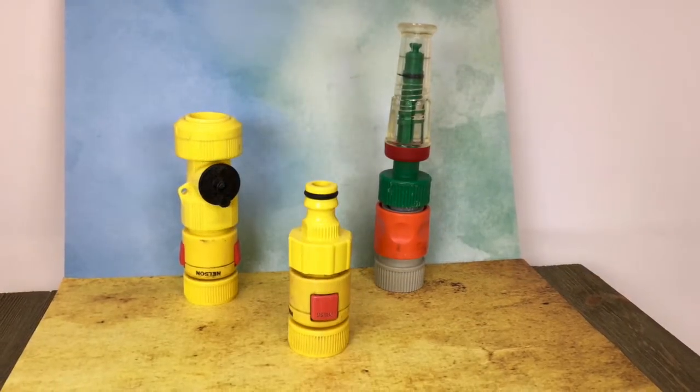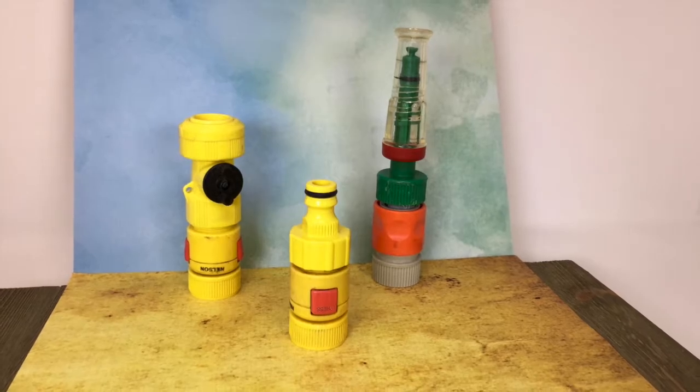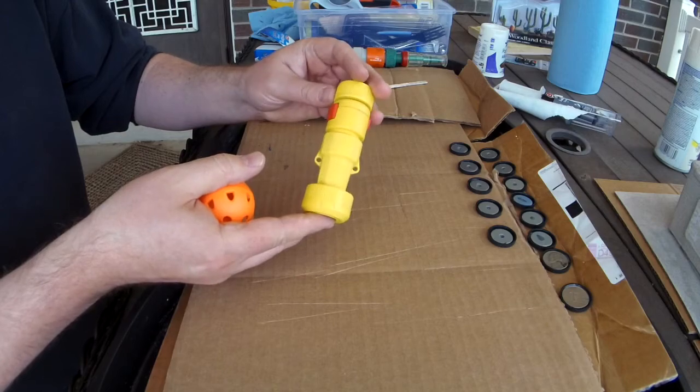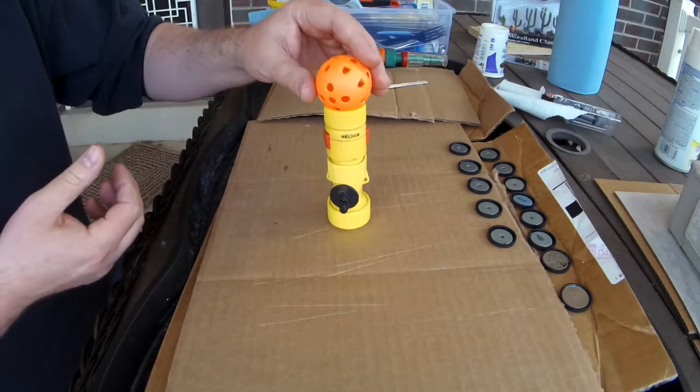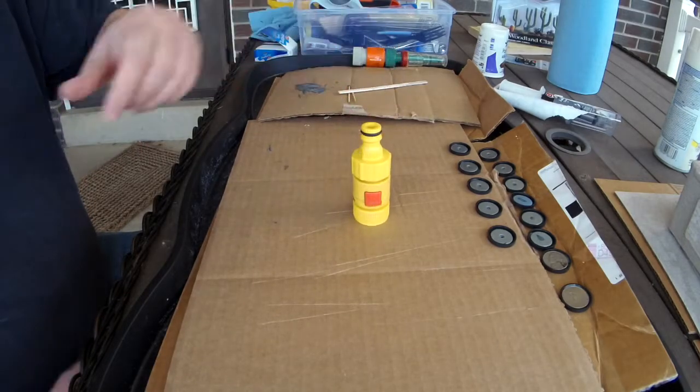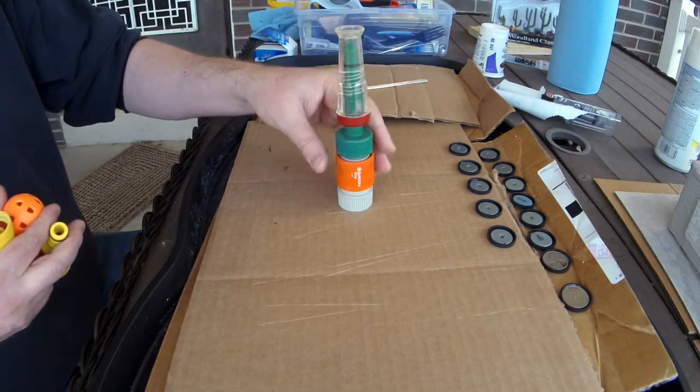For our rusty towers we're going to be using plastic bits from a thrift store — in this case, a bunch of used garden hose connectors that we got for about 50 cents a piece. That's a plastic golf ball that we'll be gluing to the top of one of the towers. I really like these little things because they have a lot of seams, panels, dimples, and raised areas that kind of mimic an industrial look.